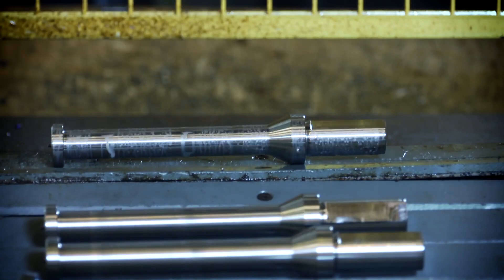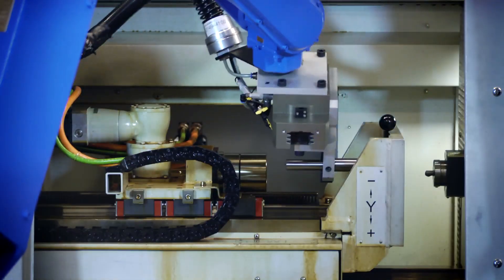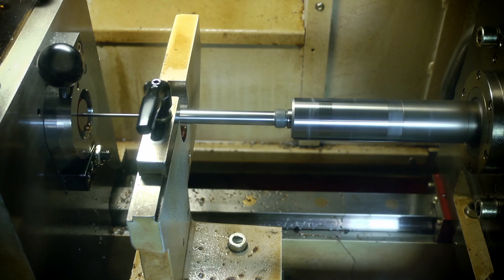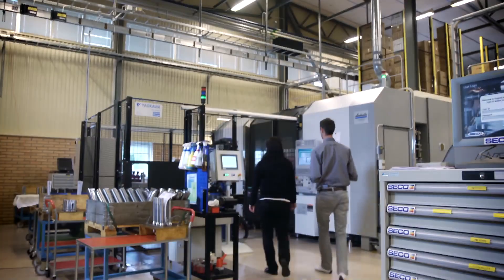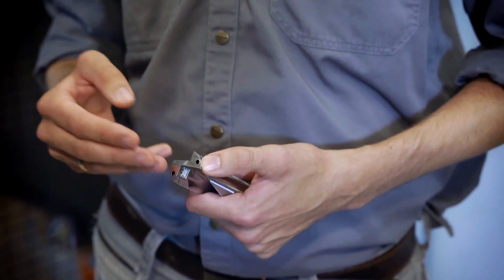The next operation after this is the gundrilling where we make the coolant holes. The first operation in this five-axis machine is to make the flats, and after that we connect the coolant holes by using a Femax solid carbide drill.